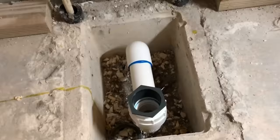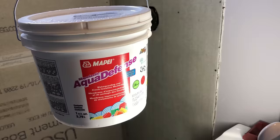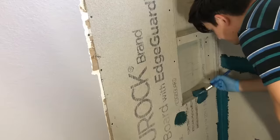Then came the waterproofing for the shower walls. I bought this net tape, sealed all the seams, and used Aqua Defense to paint over all the joints and screws. Someone recommended using cement first to cover up all the seams, but I think that's a bit of overkill — though it never hurts to go above and beyond.